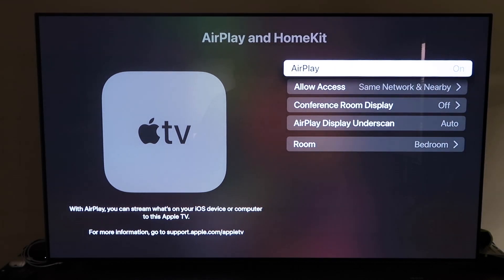Go to the fourth tab that says AirPlay and HomeKit and click on that. Make sure that AirPlay is turned on. When you first get it set up, you may need to pair it with your iPhone — make sure your iPhone is unlocked and hold it near your Apple TV. It'll automatically pair. It recognizes that your phone is near the Apple TV and automatically starts syncing.